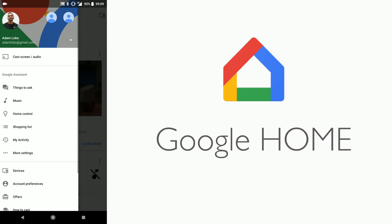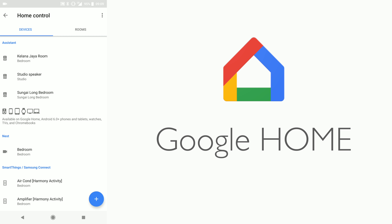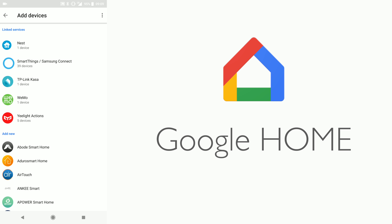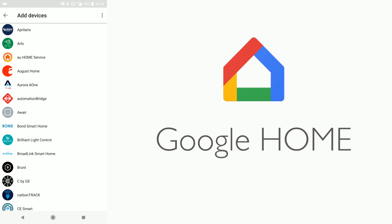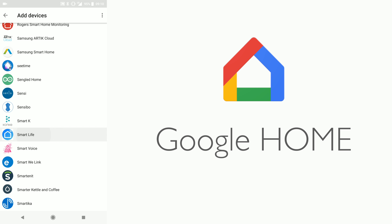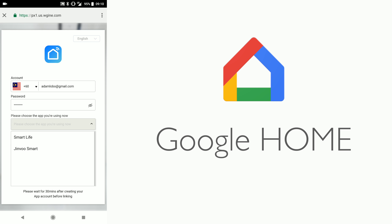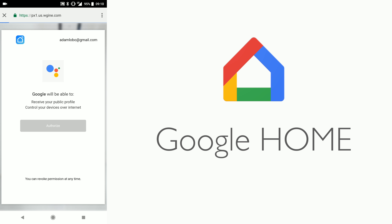For Google Home, go inside the app, hit the menu option at the top left, then hit Home Control. Next, hit the plus button on the right side to add devices. Scroll through and look for Smart Life, enter your email and password for your Smart Life account, hit Link Now, choose Smart Life, hit Authorize, and you will be connected.